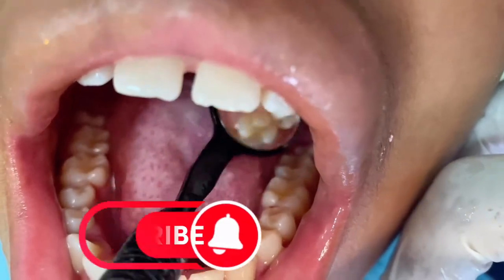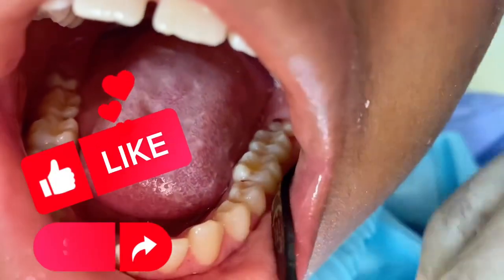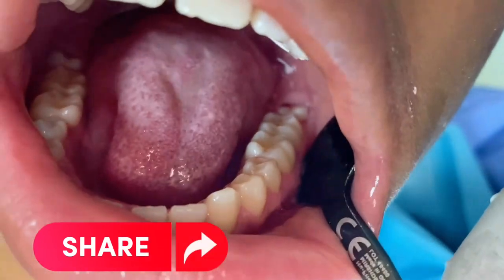Hope this video is helpful to you. Please like and subscribe. Until next time, be proud of your mouth for a lifetime of confidence. Smile! Bye-bye.